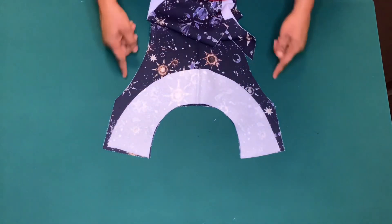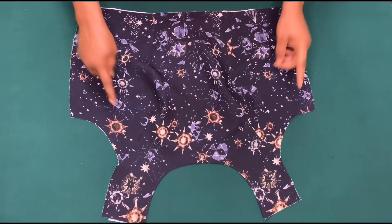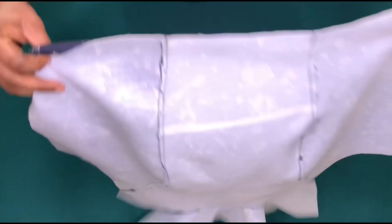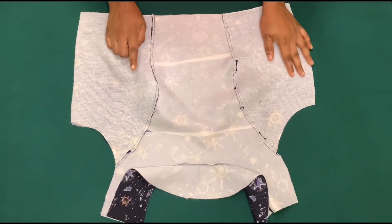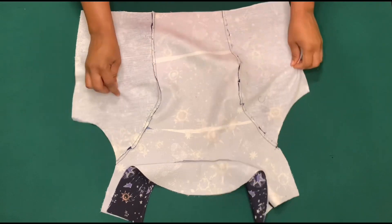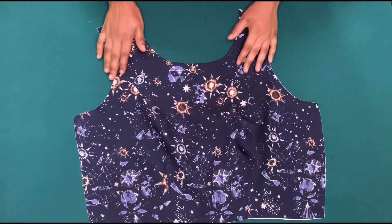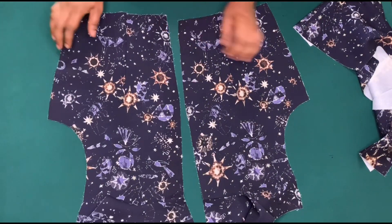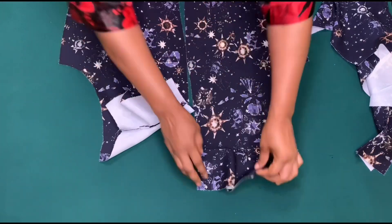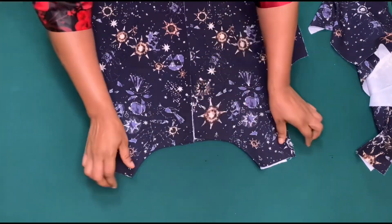I've also cut out a facing, so I'll sew by quarter inch around the neck. After sewing, I notched and ironed. On the back piece I've joined the dart, and I've also notched and ironed the facing.